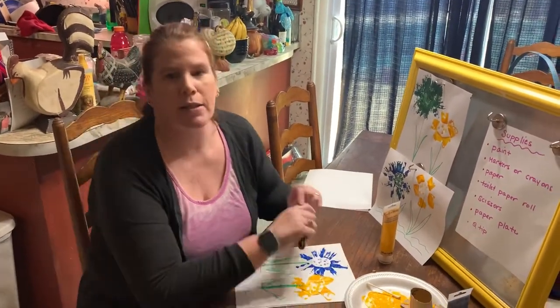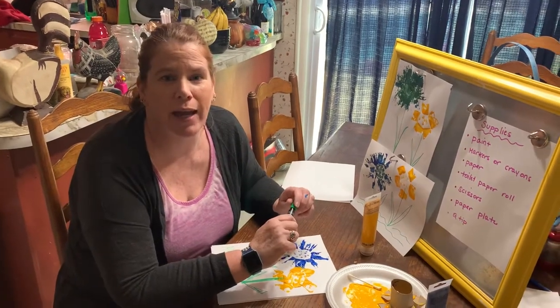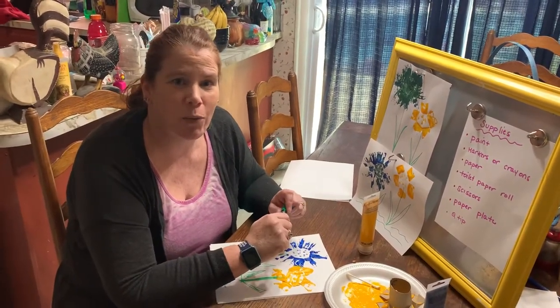So I hope you enjoyed our art lesson today. I'll be back with you another day. I hope you stay safe, and I love you all. Bye.